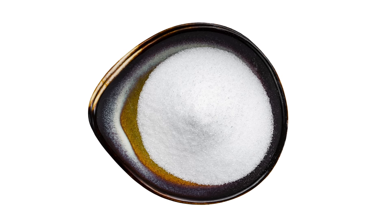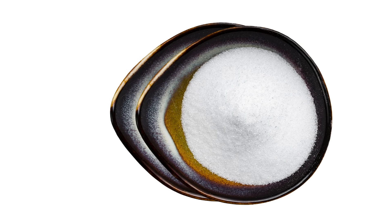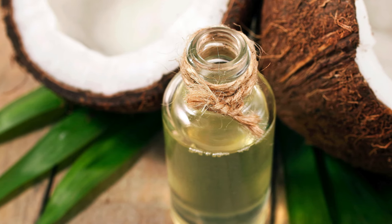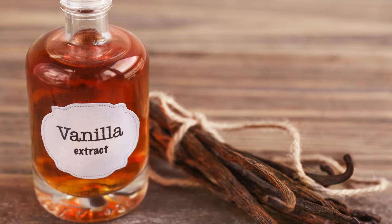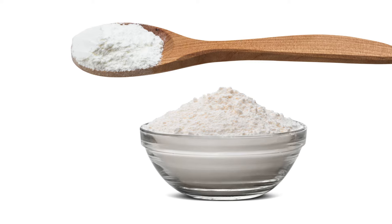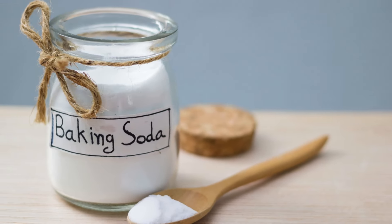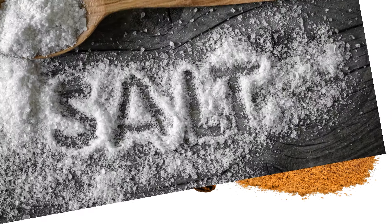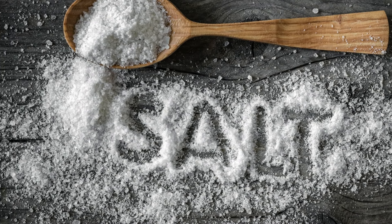6. A quarter cup of erythritol or your preferred sugar substitute. 7. A quarter cup of melted coconut oil. 8. One teaspoon of vanilla extract. 9. One teaspoon of baking powder. 10. Half a teaspoon of baking soda. 11. Half a teaspoon of ground cinnamon. 12. A pinch of salt.